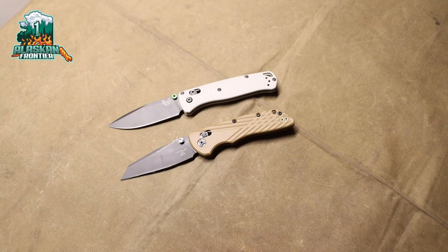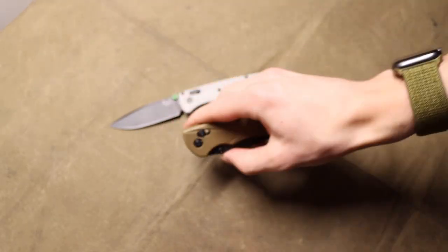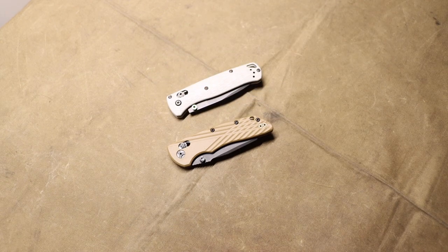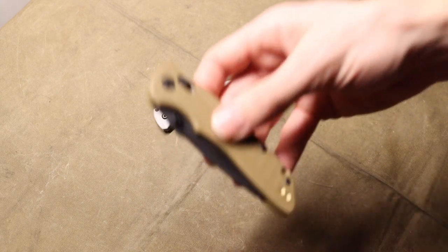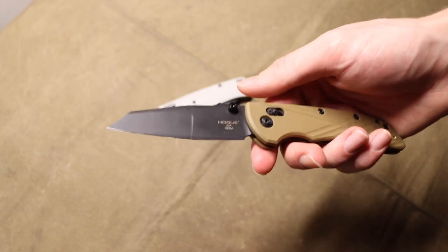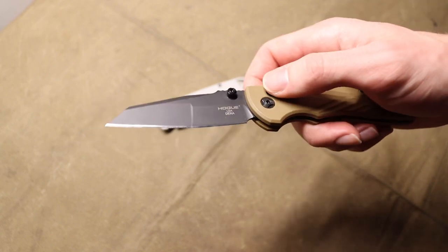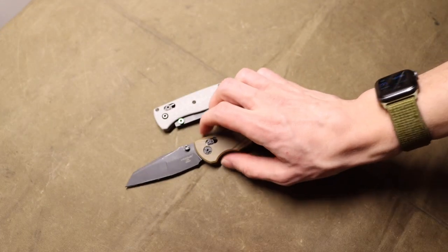In the ever-continuing discussion of blade steel, today we're talking about why CPM MagnaCut is not the future. When MagnaCut dropped about two years ago, it was touted to be the perfect steel — it literally had all the attributes you wanted, from stainlessness to edge retention to toughness, at a slightly higher heat treat of 63 Rockwell hardness.